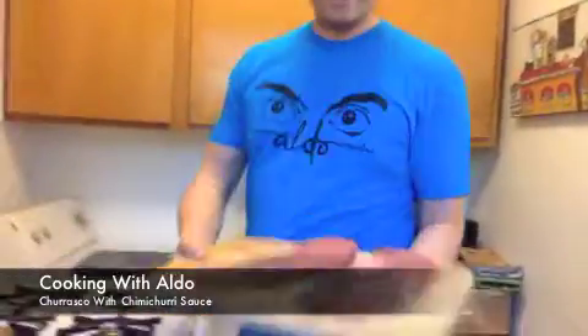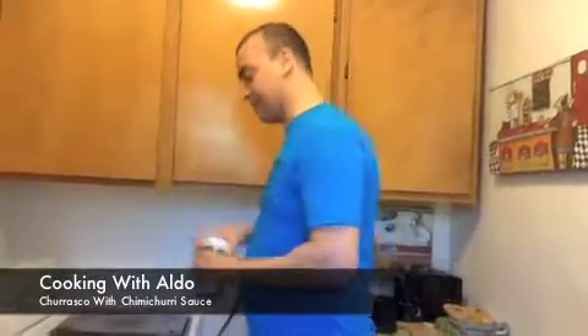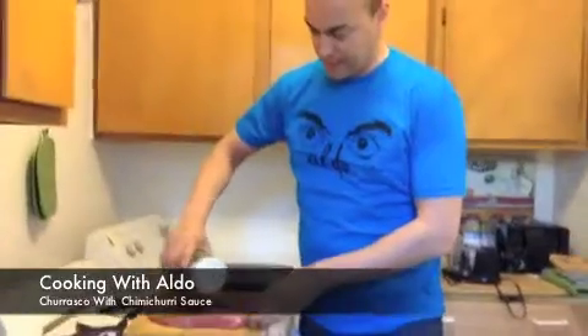A churrasco would be a nice big steak like this. I love barbecue, but I'm indoors — I have an apartment, not a house. I never boiled anything, but if you broil it, it comes out exactly like barbecuing. All you gotta do — no adobo, no sazon, you're messing up the meat. All you need is salt. Just put some salt on both sides.